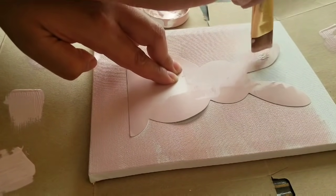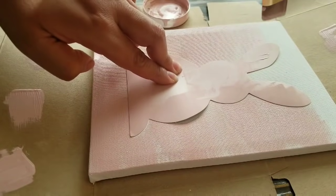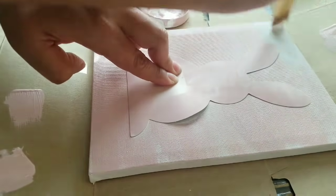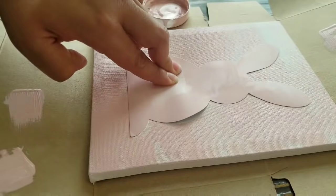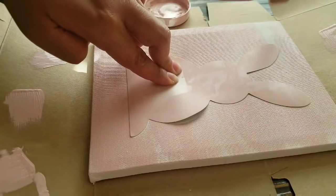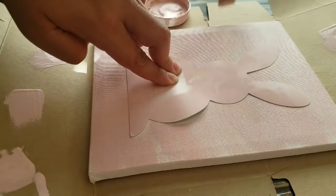It still came out really good. There was a little spot where I got a bit of paint — that was my mistake, right by the ear — but other than that it looked really nice. You'll see it once I take off the bunny stencil from the middle.